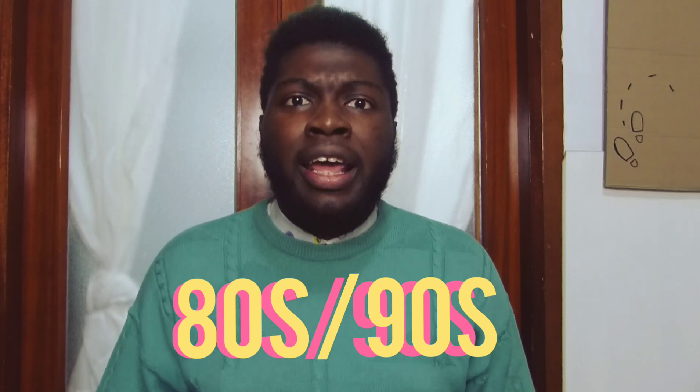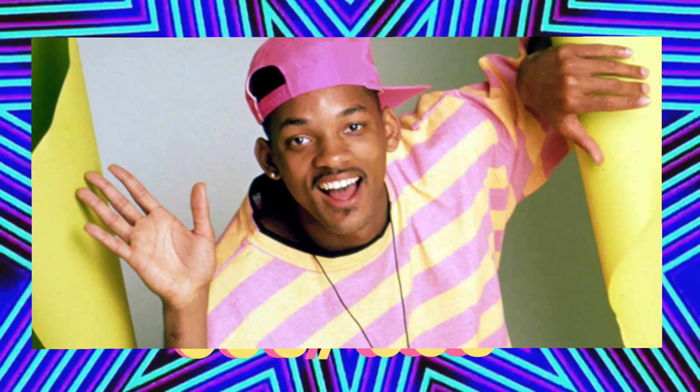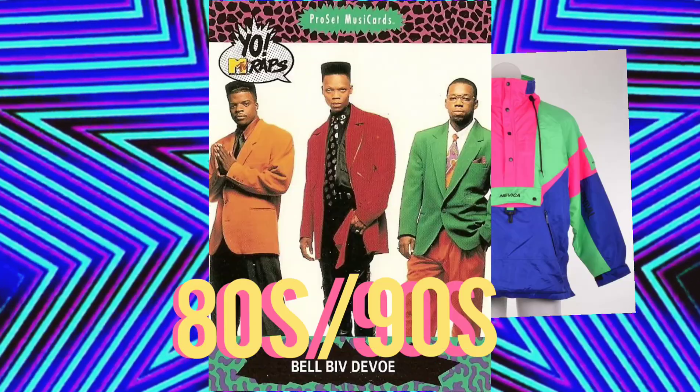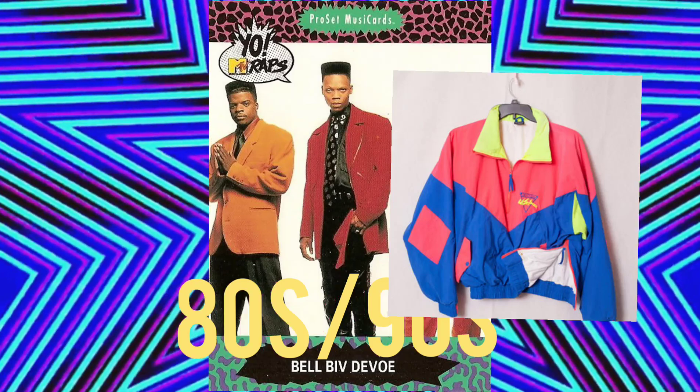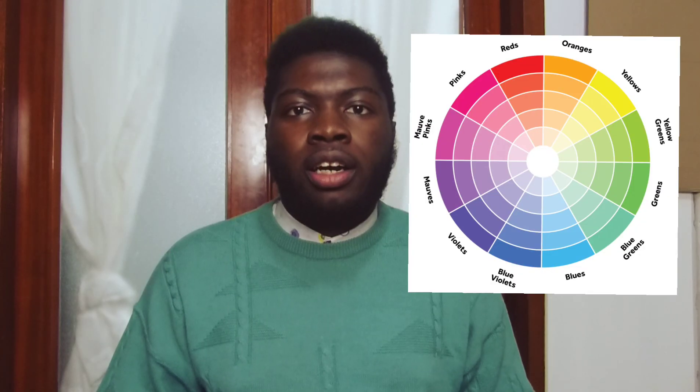So color blocking means matching opposite colors together to make different combinations, and I'm a fan of 90s and 80s color blocking.